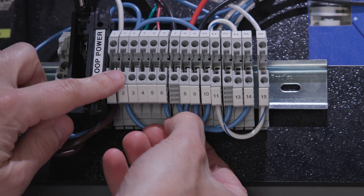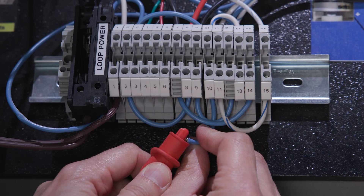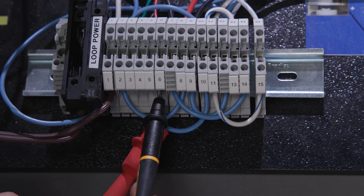Power off the circuit following all PPE and safety requirements. Then open the circuit, connect your meter in series with the load. Power the circuit back up and read the current.